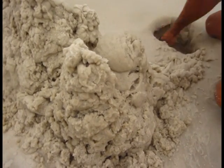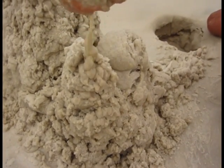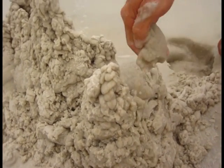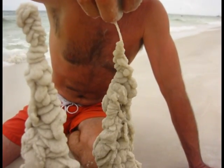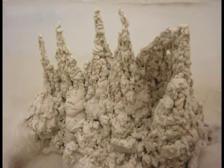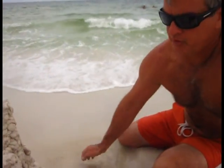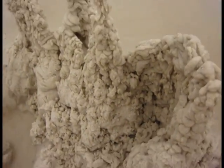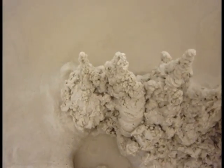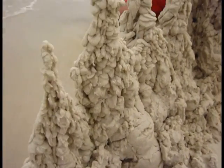Now that we have our foundation, as I drip it on here, notice how it drips on the sides. So with these simple techniques, you're able to build this entire castle in about 10 to 15 minutes. And I'm gonna build a little bit more before the tide comes in. Yeah, look at how much there is.